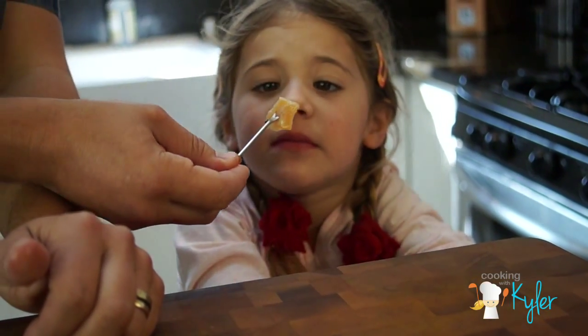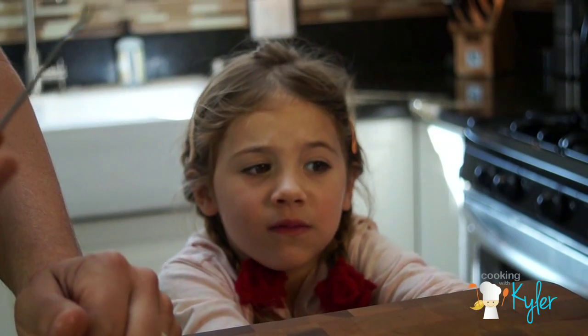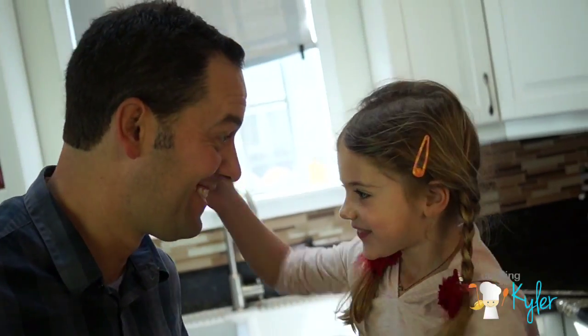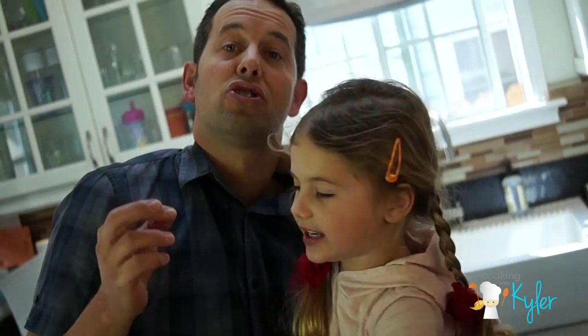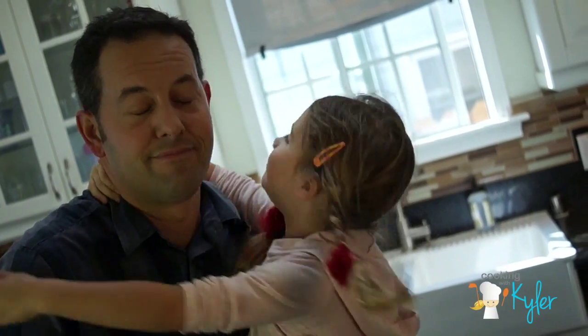Dynamite. Yummy! That's my girl. Isn't that so good? It had the sudachi juice. It had tartness — I love it. Saltiness. Come on. I can't believe it.